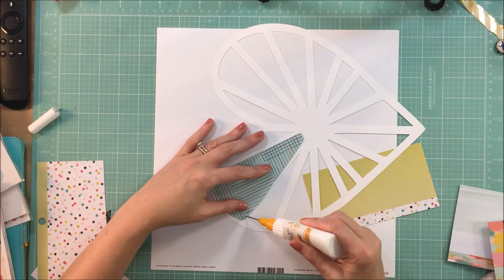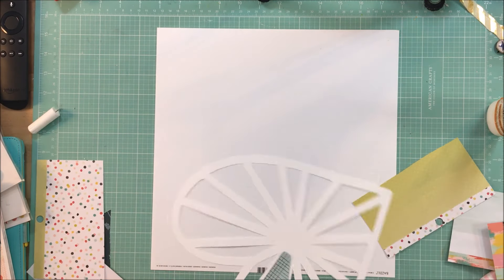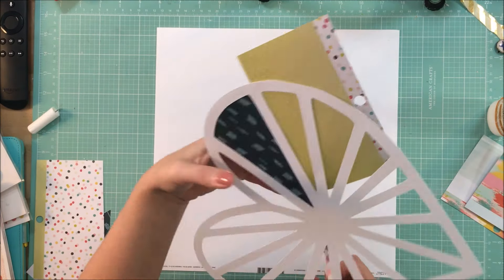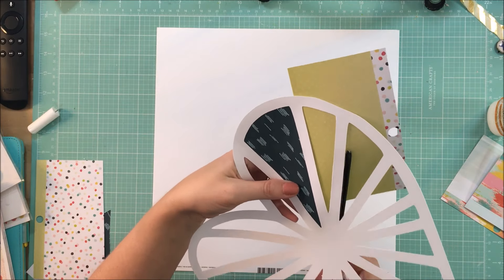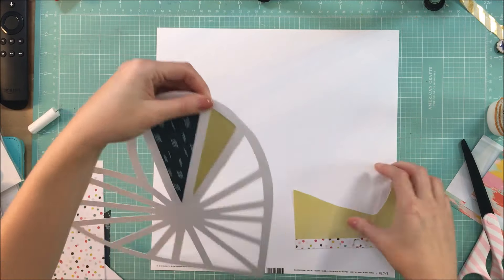I have bits and pieces of her collection — a few of the 12 by 12 sheets, the 6 by 6 paper pad, the chipboard, the puffy stickers, and I just got a hold of the titles.